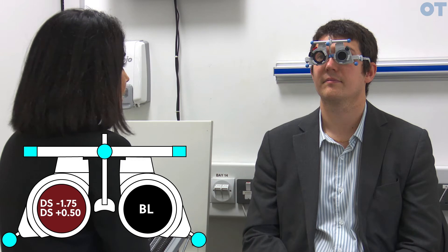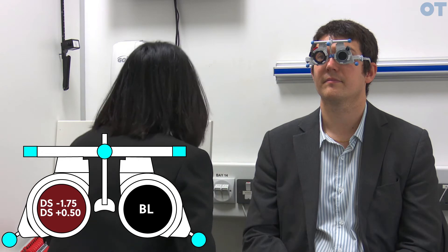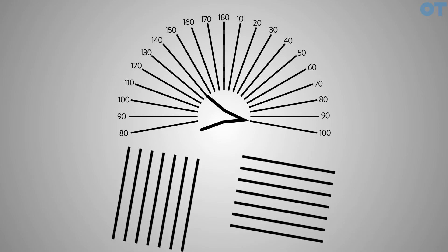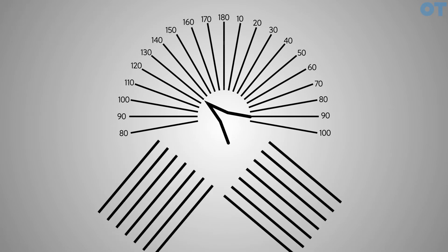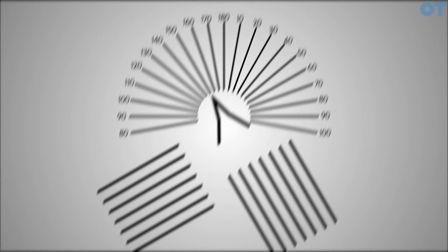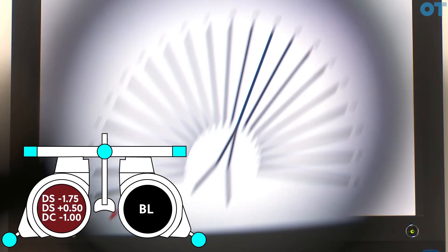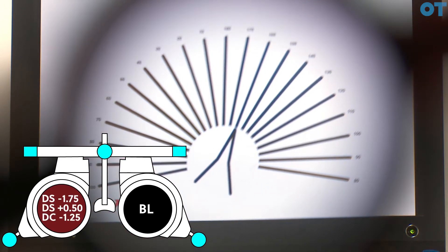Now we know where the axis is, we need to find the power. We're going to put in the CYL that we found on RET at 20 degrees and refine the power using the blocks. One set of blocks is parallel to the arrow and the second set is perpendicular. The aim is to get both blocks equally clear. Which blocks look clearer to you — the ones to the right or to the left? To the right. That suggests the patient requires a stronger cylindrical power, so we're going from one diopter to 1.25, keeping the axis at 20 degrees.